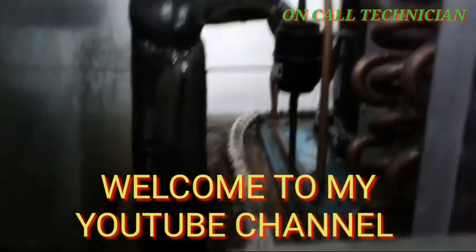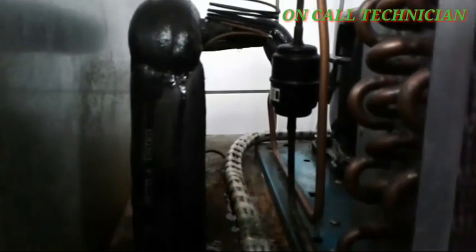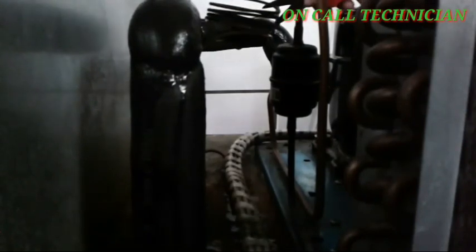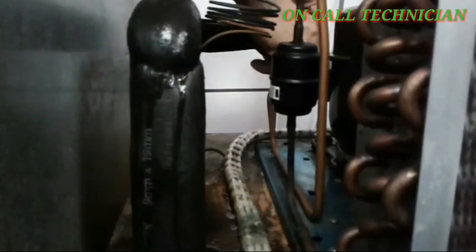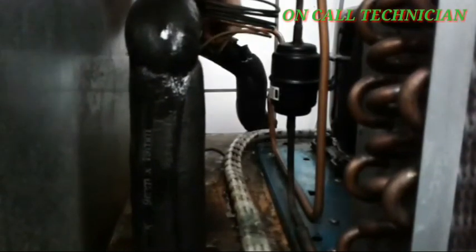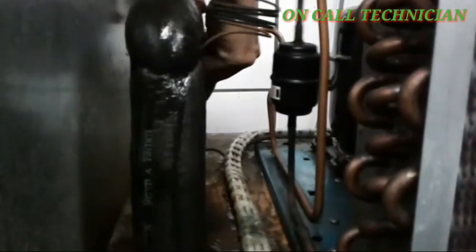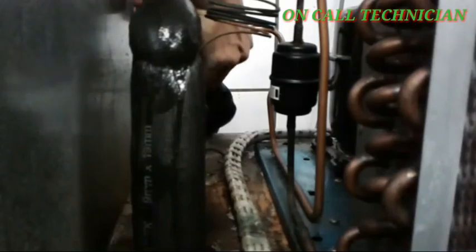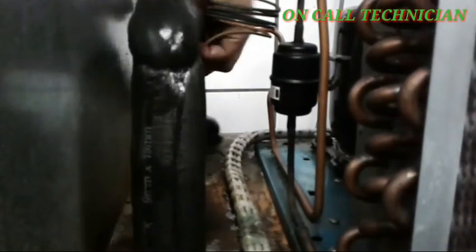Welcome to my YouTube channel once again guys, this is Uncle Technician, and today's topic is all about changing the mates rubber insulation that wraps into the low side pipe and passes through the metering device, which is the capillary tube. I'm going to replace it with a new one. Watch and learn guys.